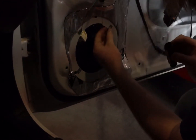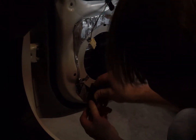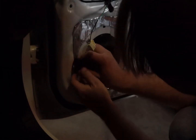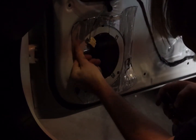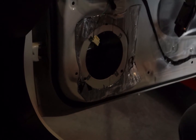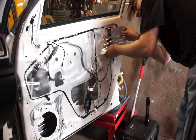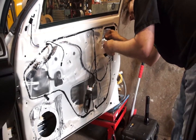You will note that we're not using too much sound deadener on this door. The reason for this is I wanted to keep the weight down and also to show that you don't need to use a lot of sound deadener to have a good effect. Here is a sheet being applied to the outer skin at the top of the door.